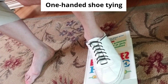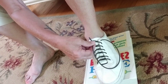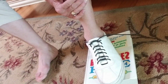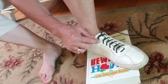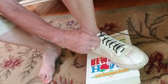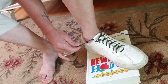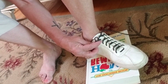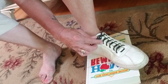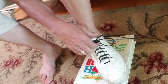Then you're going to take the right lace and do the same thing — come up from underneath like this and pull it back over to the right. Now, the top lace at the top of this side X: you're going to make a little loop, just big enough to get the lace through. Make your bunny ear and put it through there — bend the lace, put it through that little loop, grab the bunny ear and pull. And that makes your bunny ear.